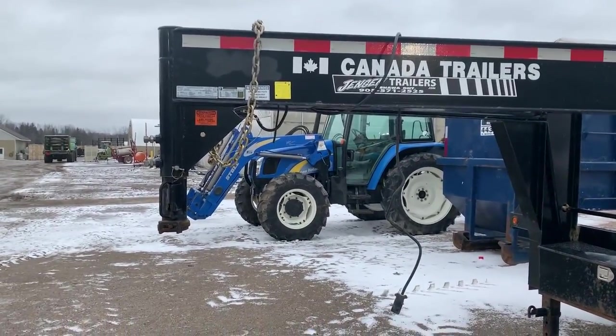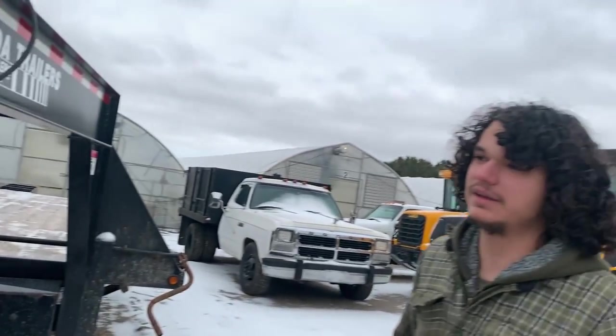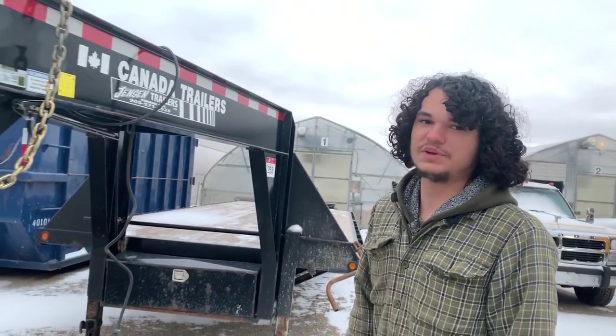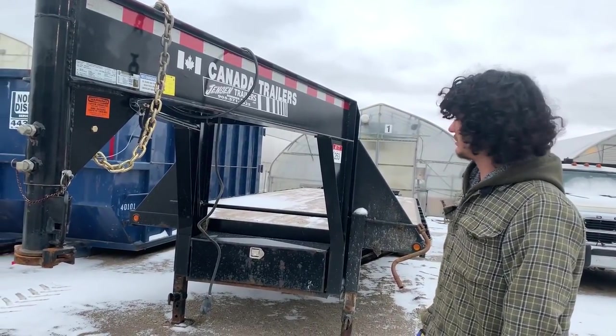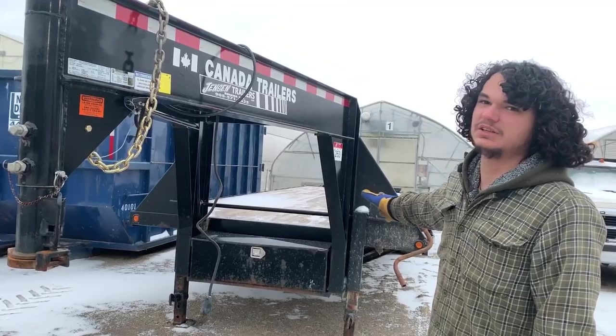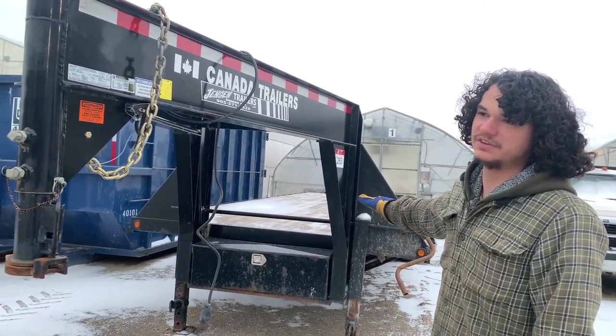Here's where you hook up to your truck. It's got two chains. It is a 2016 — we got a good deal on it, we don't talk prices here. You can tell by the tires because on a 2016, these would probably be the original tires.